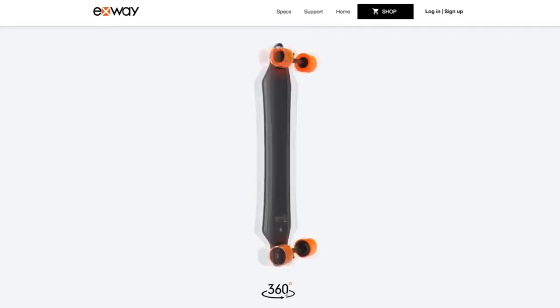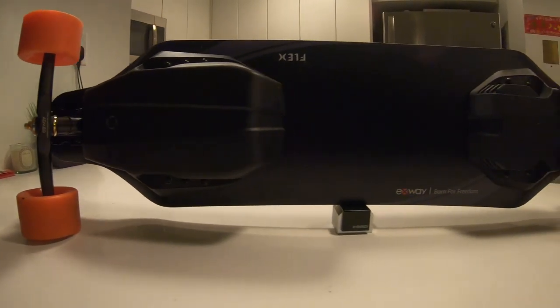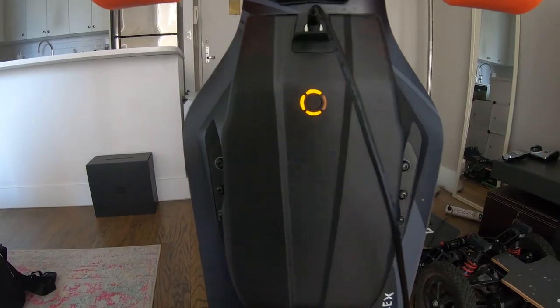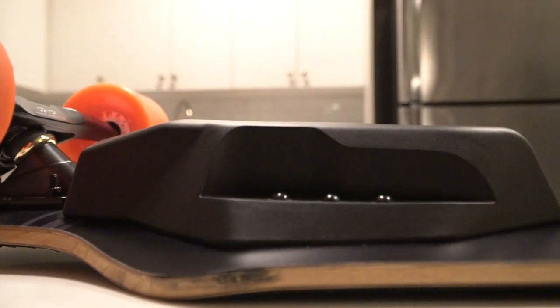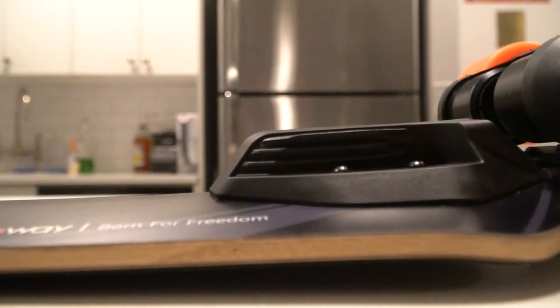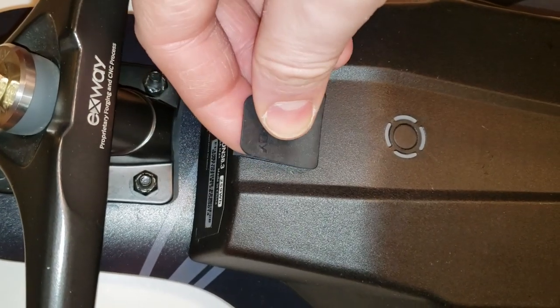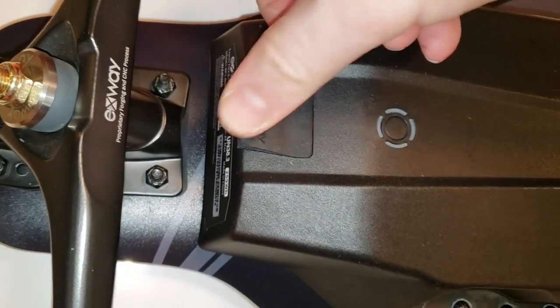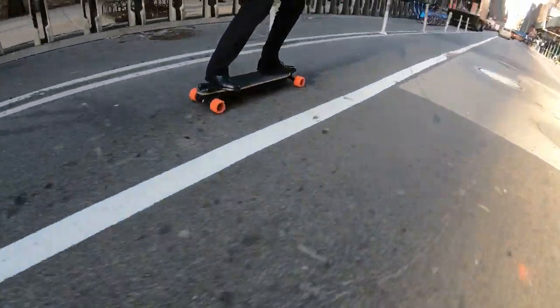Enclosures: Exway is shifting from a monocoque or unibody structure to a flexi deck with two separate enclosures for battery and speed controller, which will allow you to swap to your favorite deck if you like to customize your board. When it comes to the battery and ESC enclosures, I wish they made them a bit wider, maybe longer, but much thinner. I feel like the battery is just crammed underneath and looks a bit bulky. I like the design, the screws, the charging port, the rubber that you can replace if damaged. Everything looks really premium, but I feel like it would be better if a little thinner, wider and longer — I think you'd get more clearance and better balance.